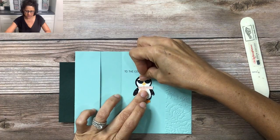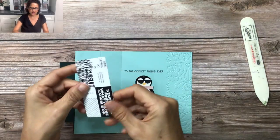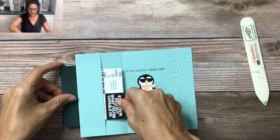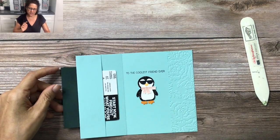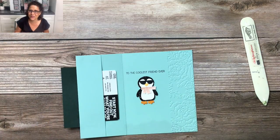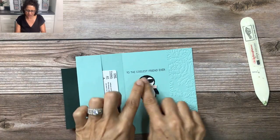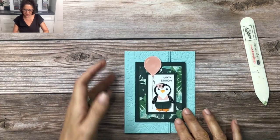Just press it down and give it a second to dry, and then we have a gift card here — to Lululemon. I'm going to slide that in there; it's nice and black and white — matchy matchy — and actually who I'm sending this card to does love Lululemon. So then we have the gift, we have our little sentiment, we're going to close the card and there you go.